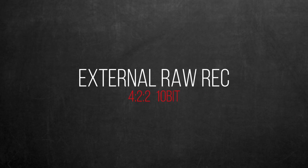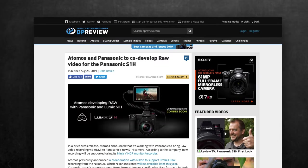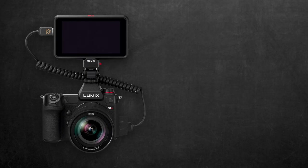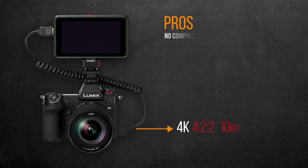Now let's check another bold claim: the future external RAW recording. Atomos announced co-development of RAW recording over HDMI, but the main issue is that the HDMI output of the S1H is limited to 4:2:2 10-bit, raising many concerns about how much improvement will result. The only improvement I can think of is preventing the lossy H.264 or H.265 compression — whether all-intra or long GOP — which honestly won't result in any substantial or perceivable difference in quality.